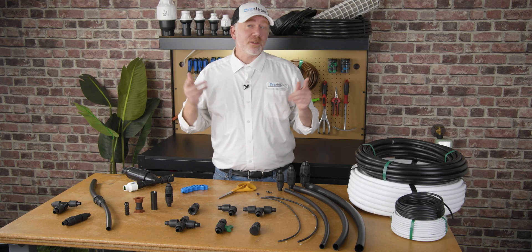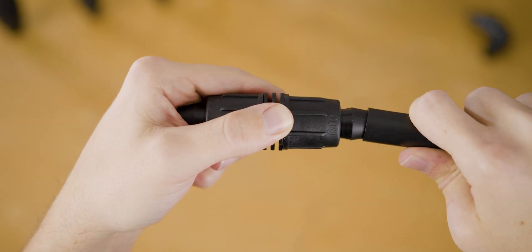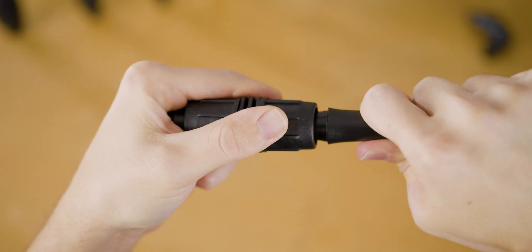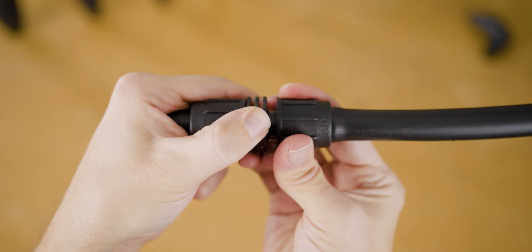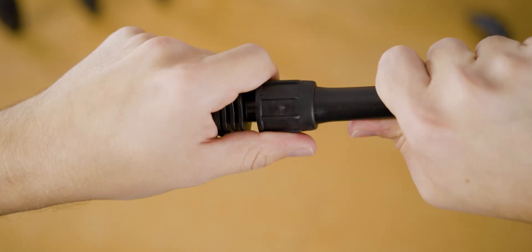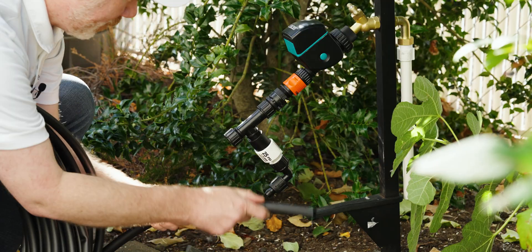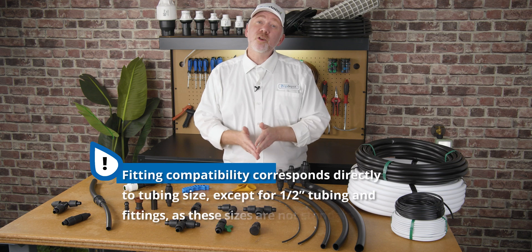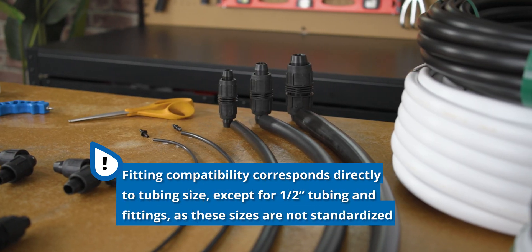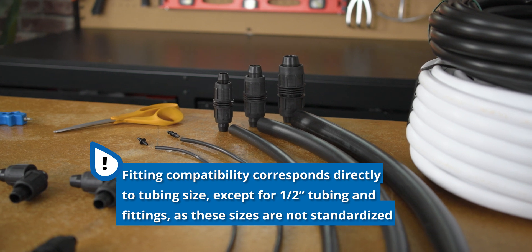For DIYers, we typically recommend lock style fittings because they're reusable, but mostly because of their ease of use. To use a lock style fitting, all you have to do is push the tubing onto the barb and walk it back and forth until it covers the barb. A quick tip if you're having any trouble is to dip the tubing into some hot water — this will soften it up enough to make it very easy to walk over the barb. Fitting compatibility corresponds directly to tubing diameter, so one quarter inch tubing is compatible with one quarter inch fittings and so on.